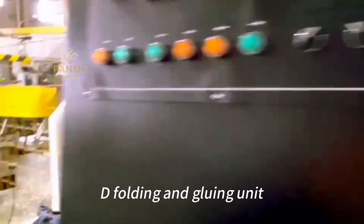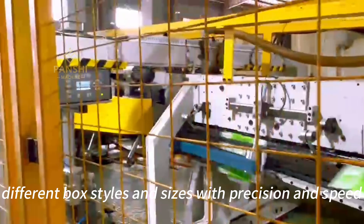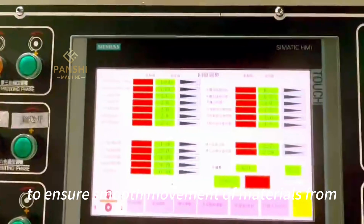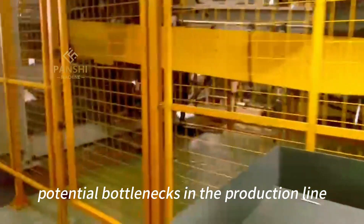The Folding and Gluing Unit: Consider a folding and gluing machine that can handle different box styles and sizes with precision and speed. Plan an efficient workflow layout to ensure smooth movement of materials from one machine to another, minimizing unnecessary movements and potential bottlenecks in the production line.